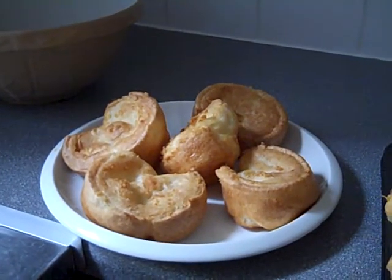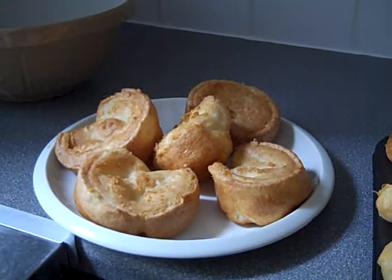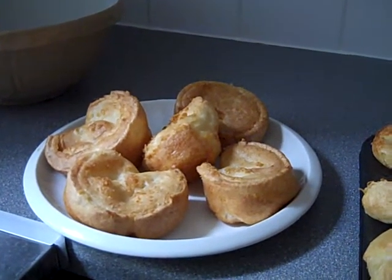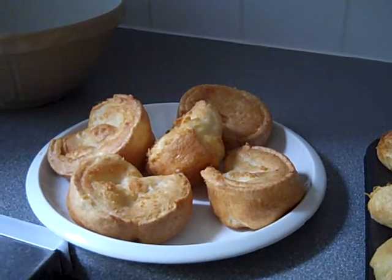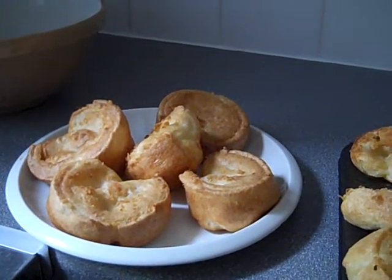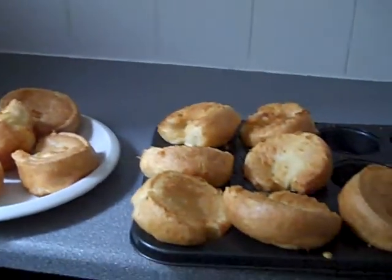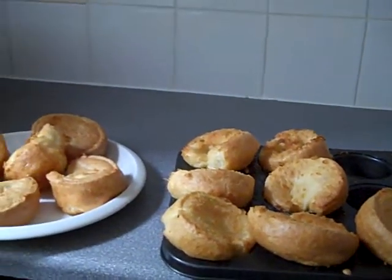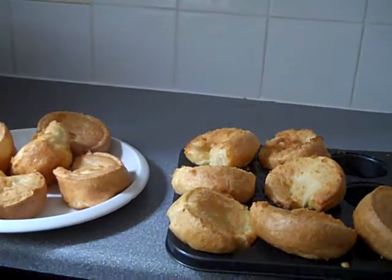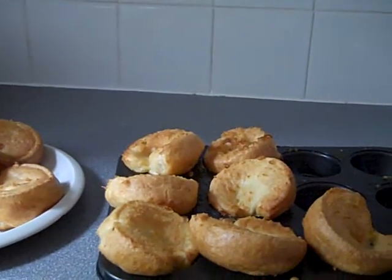4 eggs, 200 grams of plain flour, 200ml of milk and a bit of water. So I made them.